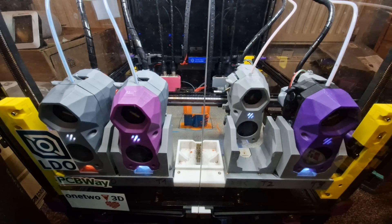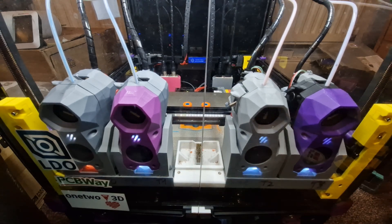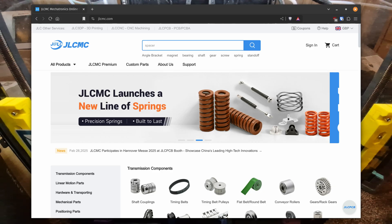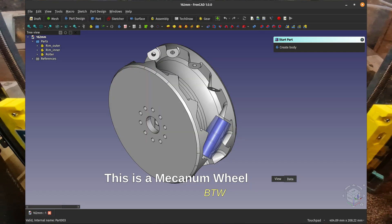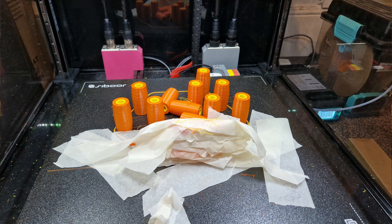Before we begin, let me go through a little backstory. Not long ago, JLCMC contacted me and offered to send me some of their parts that they are selling on their website for free in exchange for a shoutout in a video. They are a real company selling a lot of stuff that I am actually very interested in, so I accepted the offer. The parts arrived just as I finished designing a multi-material centerpiece for my next project for them to go on to, and all that was left was for me to print the part out.